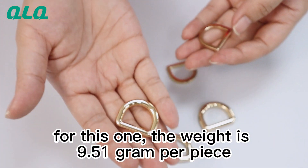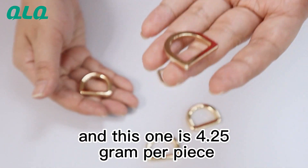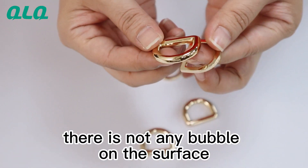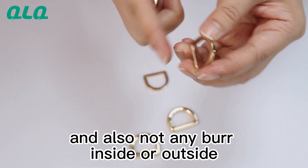For this one the weight is 9.51 grams per piece, and this one is 4.25 grams per piece. We can see from the surface there is not any bubble on the surface, and also not any burr inside or outside.